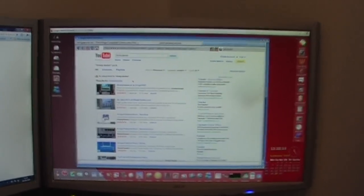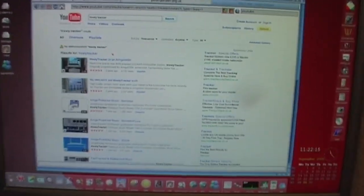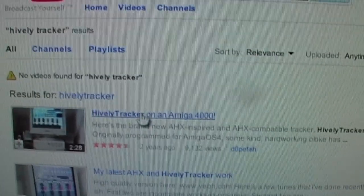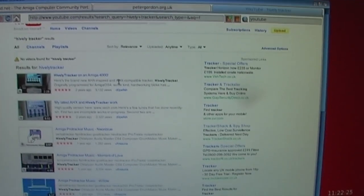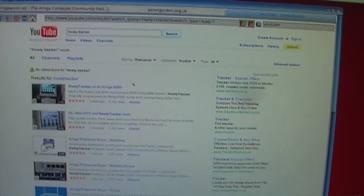Just recording a really quick video reply to Dopefish, who I'd been watching on YouTube recording a few videos on his Amiga 4000, showing a few old Pro Tracker modules — I thought that was really cool actually. I've got to say, really nice machine. I've always kind of been a bit envious of the Amiga 4000.